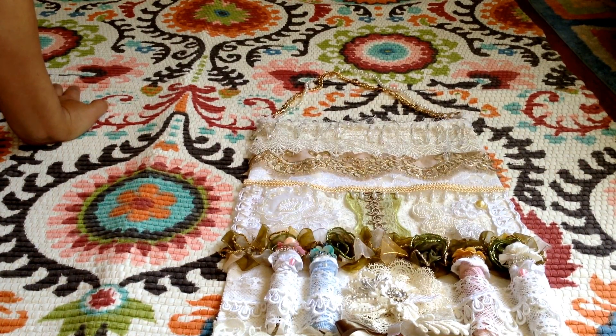I added some seam binding of course, and then a handmade flower. I hope she enjoys it — I think it's beautiful. I think I'm going to make one for myself! Let me know what you think; I love to hear from all of you, and also from the experts out there — what do you think of this project?